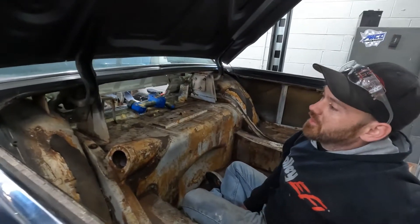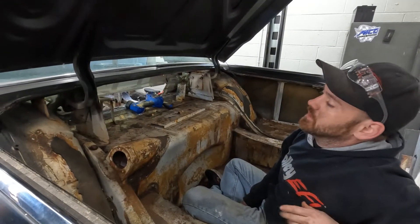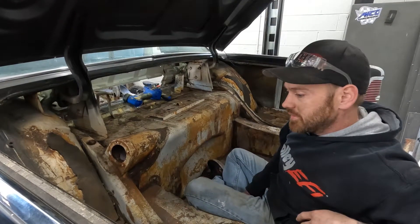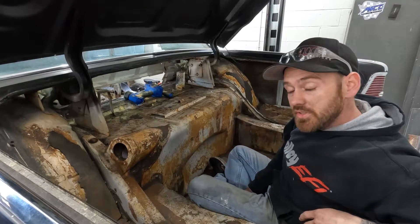Looks like it's going to be a little bit bigger job than I thought it was going to be, but it's okay. We're going to trim it as much as we can from the inside, and then get underneath and trim it as close to the body as possible, trying to make it look really good. We're about to start cutting and we'll see what we find.